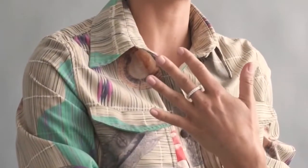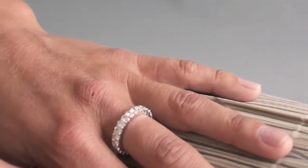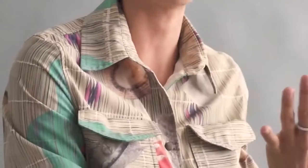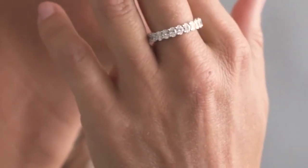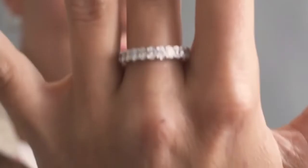This is Noemi's Oval Cut Eternity Diamond Band, and this band is absolutely gorgeous. It's definitely something that I could see passing down to future generations. It's one of those bands that the style really stands the test of time.